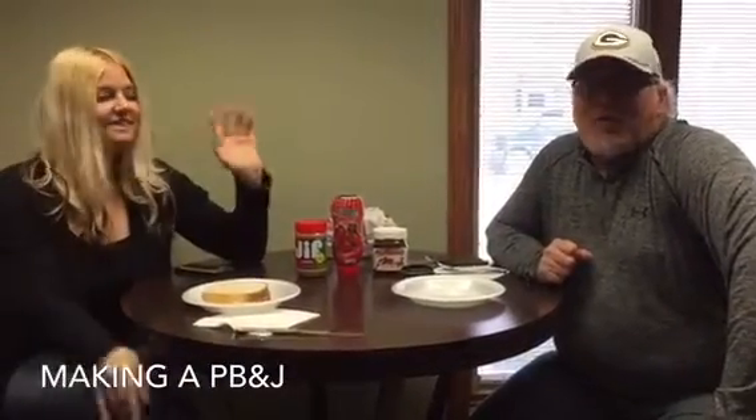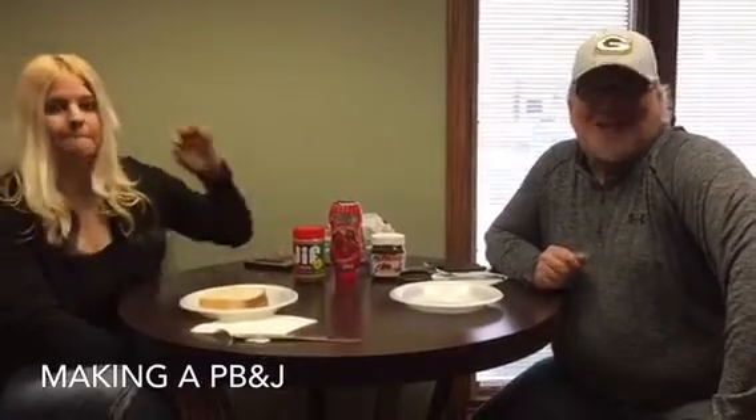Hey guys, how are you? We are doing the Callaway Food Blog today and we're making a very special sandwich — the peanut butter and jelly sandwich.